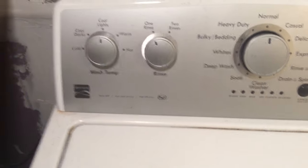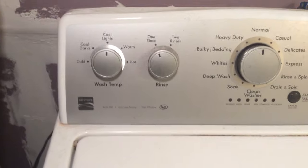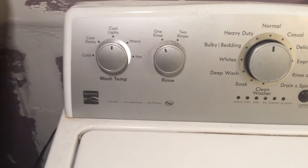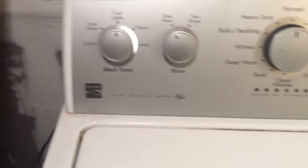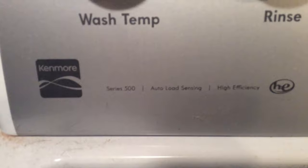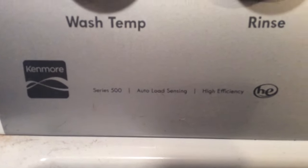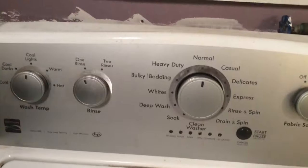Hello YouTubers, my name is Lance and I'm here to go over possible clogs in your Kenmore. I have a Kenmore Series 500 and my unit was not draining fully.